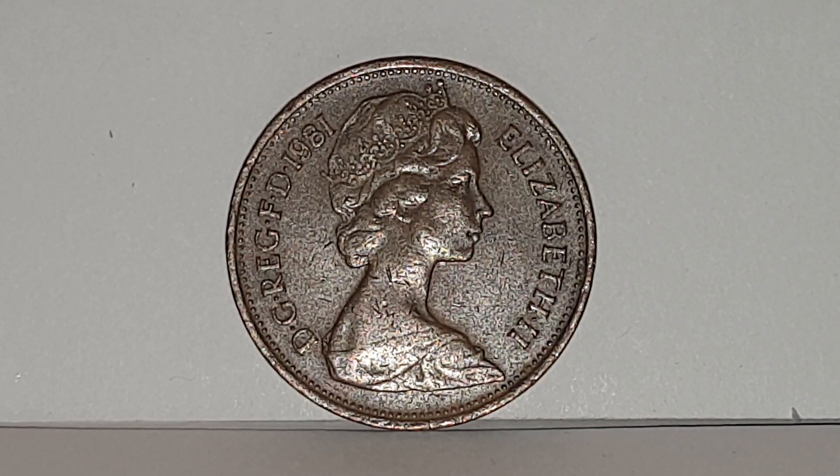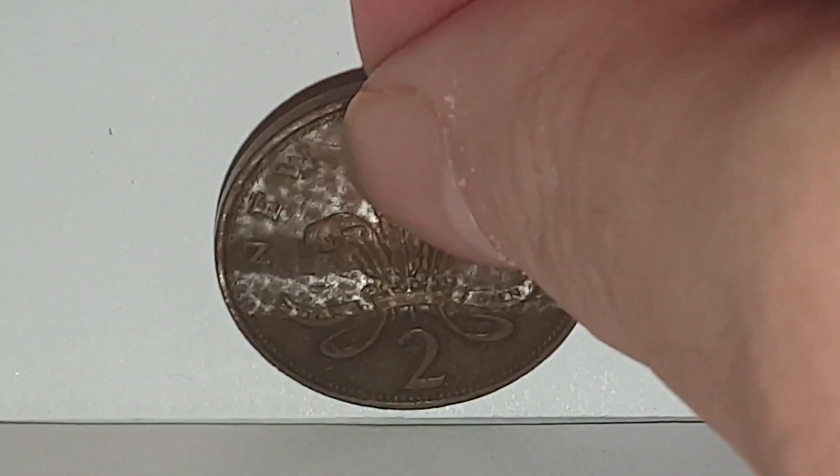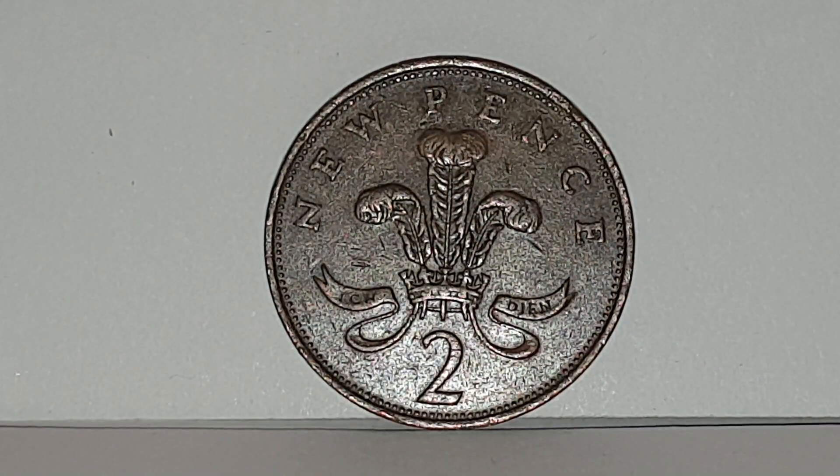Turn the coin over to show you the reverse side. The reverse side was used from 1971 until 1981 and was engraved by Christopher Ironside. It's the badge of the Prince of Wales. You have the plume of three ostrich feathers emerging from a coronet out of the cross pattée and the fleur-de-lis. The dividing motto 'Ich dien' means 'I serve.' At the top you have 'new pence' and then the value of two below.